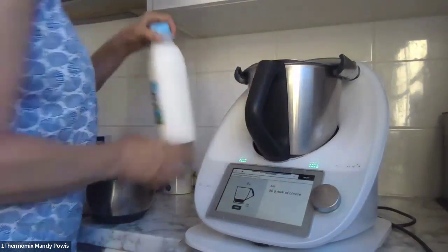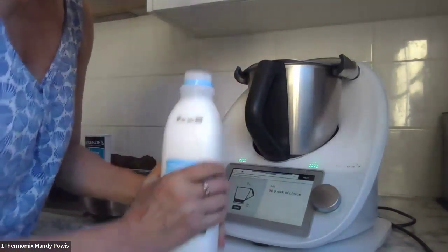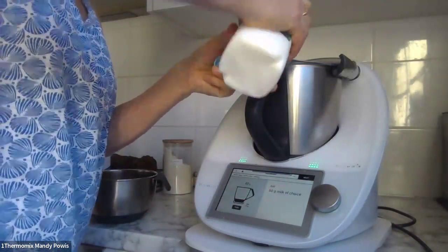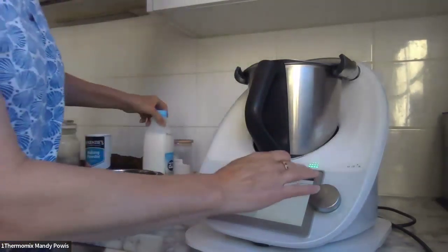Two free-range eggs going in. 50 grams of milk of choice — I've actually got a house guest for the next couple of weeks so I bought some regular milk. You could use any type of milk; usually I'd use almond milk, but this is what I've got. Didn't have to make almond milk, so why not use it.